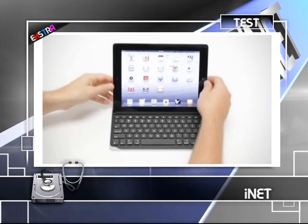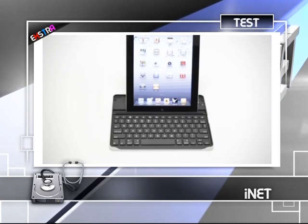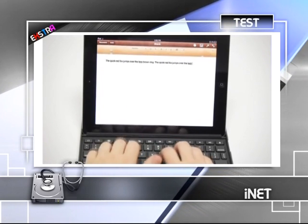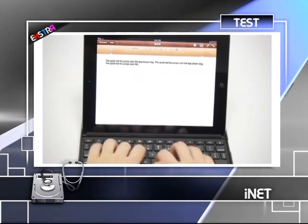Yazı yazma performansını test etmek için tableti cihazın üst bölümündeki yuvaya yerleştiriyoruz. Tablet hem yatay hem de dikey biçimde hafif geriye yatık açıyla sorun yaratmadan cihazın üstünde durabiliyor.